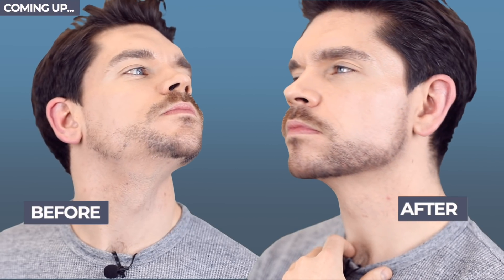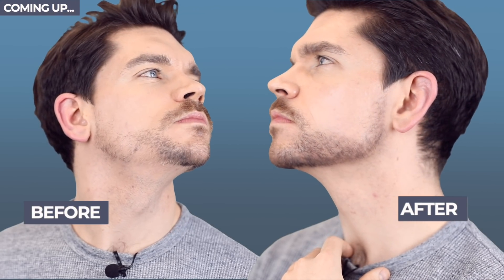Watch on to see this very quick and cheap hack to fix your patchy beard.